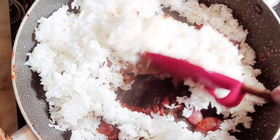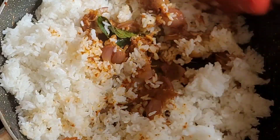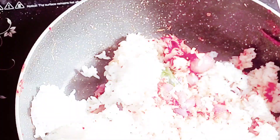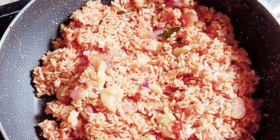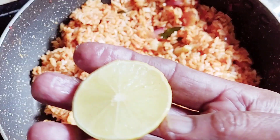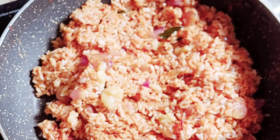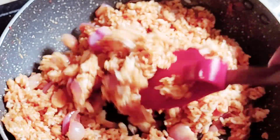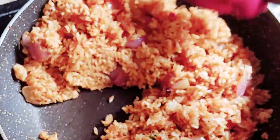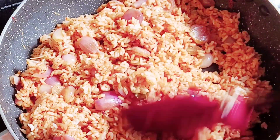I will put the rice in there. Add 1 teaspoon of salt.